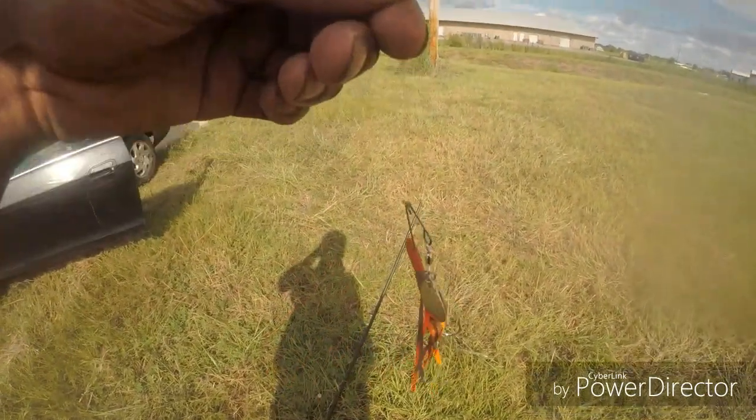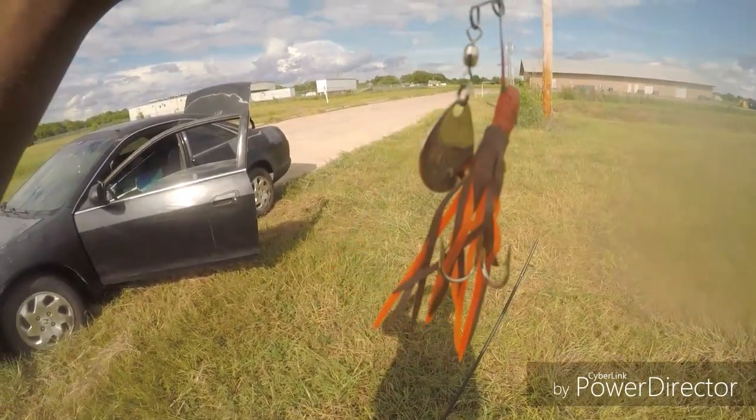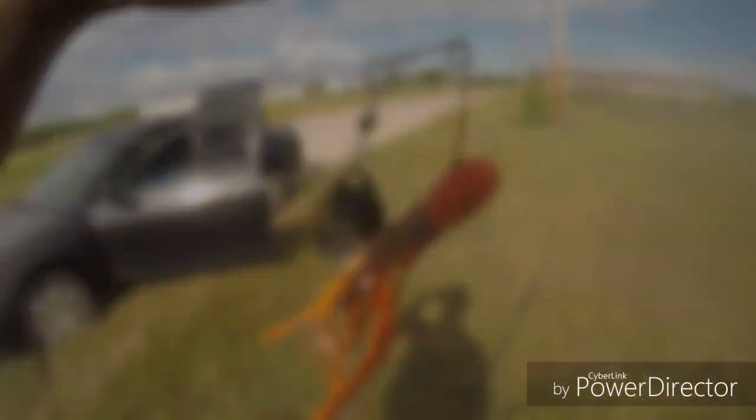It performed, so it's going into the catch fish tackle box. It sure did.